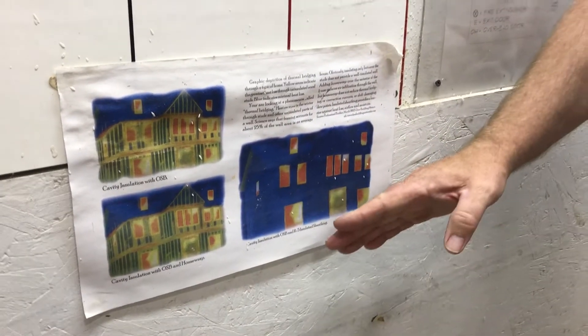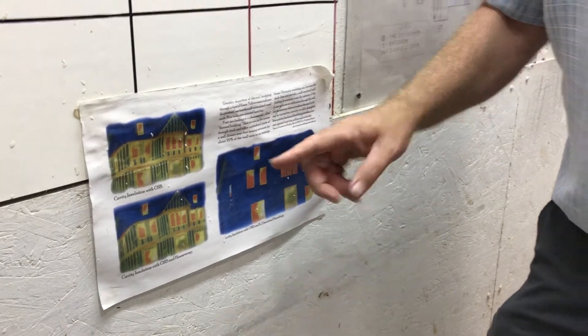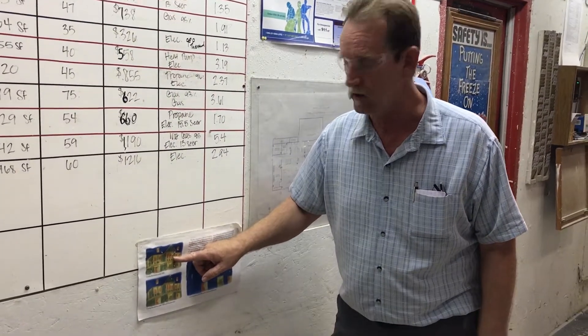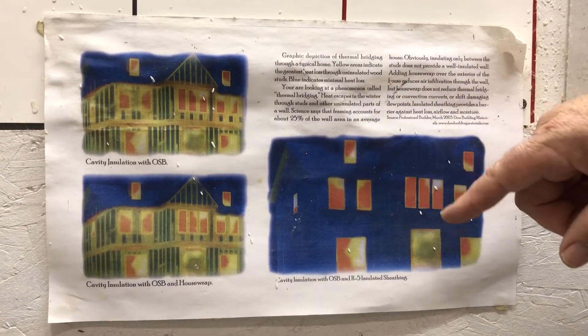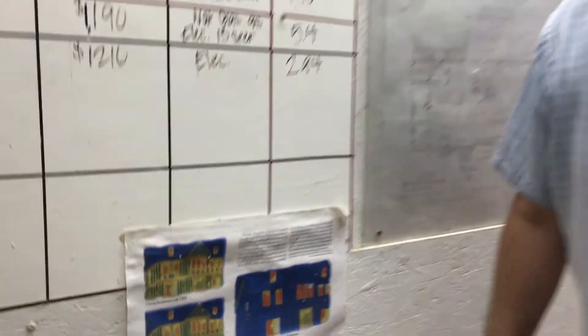What you're looking at here is an infrared photograph. This home originally had a house wrap on it, and you can see all the wood members clearly. They then re-sided the home and put Sellatex foam on it, and it results in this — you can see the value of what the Sellatex foam does for you. More and more builders are starting to use it; we've used it for years.